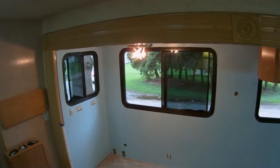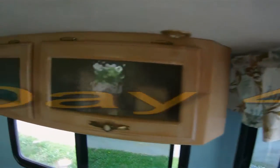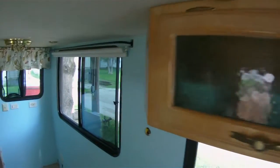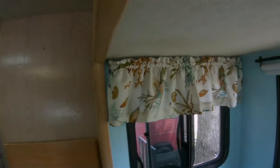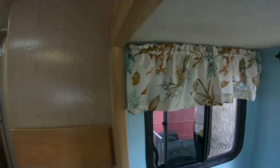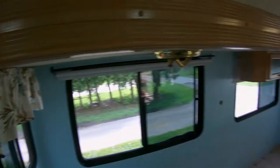We got all the curtain rods up except the one that goes behind this area. These are the curtains she made. The blinds are up - waiting on my son to get back, he's hauling wood. She still has to make a curtain for that one, but the curtain and blind is up for that one. Starting to look like home again.